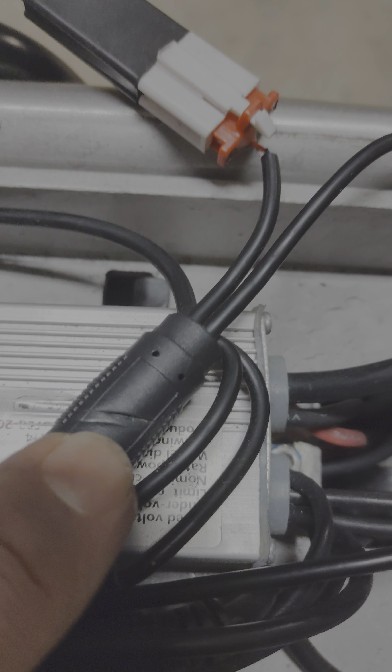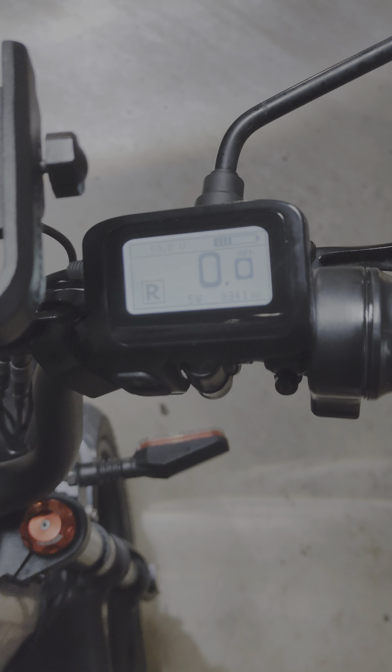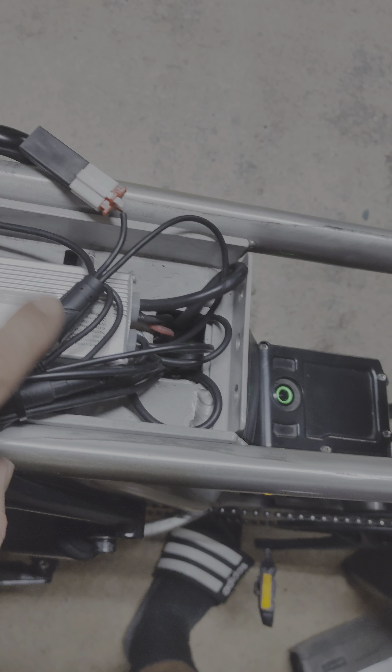I removed the seat by taking out all the screws. When I found this, I found that there is a mark there. When I move this around and push it, if I put any weight on it, it will turn off the power. So this connector needs to be replaced.